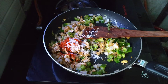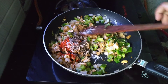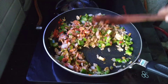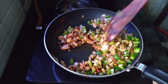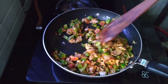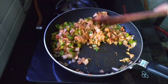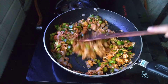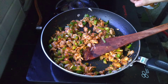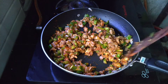We will mix it in half a cup. Next we have soy sauce and add 2 teaspoons of soy sauce.